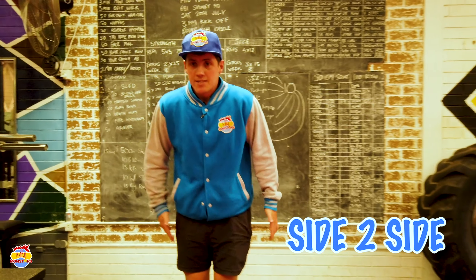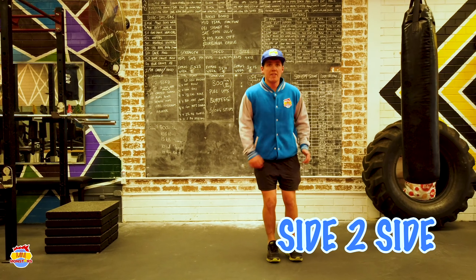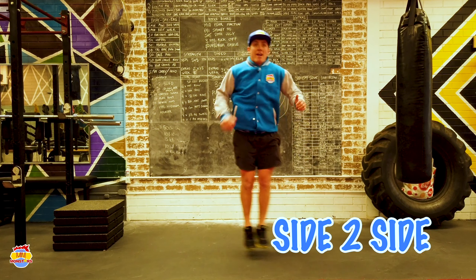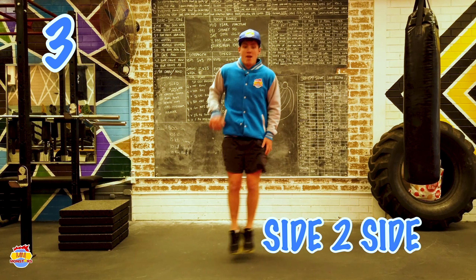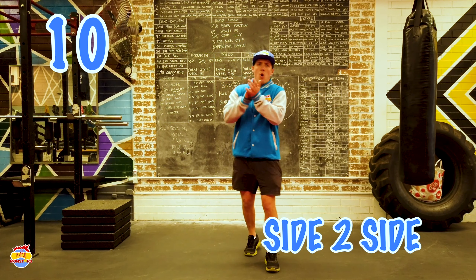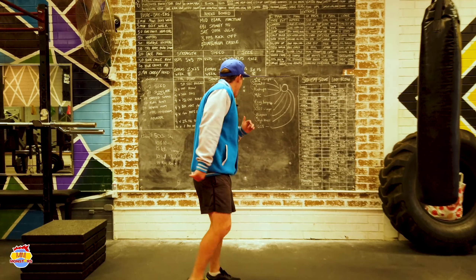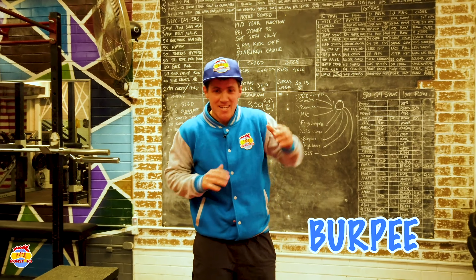Heart rate's up. We've got our next one — our side to side jumps. We've got 10 of those. Start off like a soldier, jump one to the side, then jump back to the other side. 1, 2, 3, 4, 5, 6, 7, 8, 9, 10. Whoo! Great work.